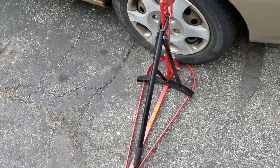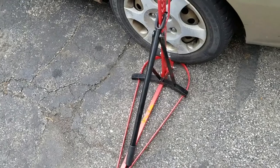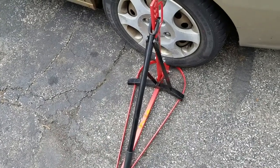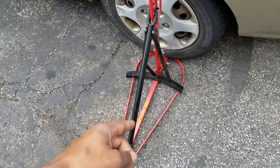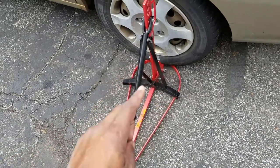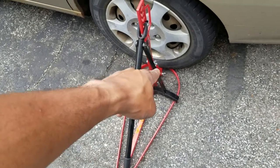I'll actually try and do a video on actually doing that with one of the spare car tires I got around here. But this is just a short one for my Facebook buddies — I don't know if any of you have ever looked at this or thought about this, but yeah, that's a great way to do it.